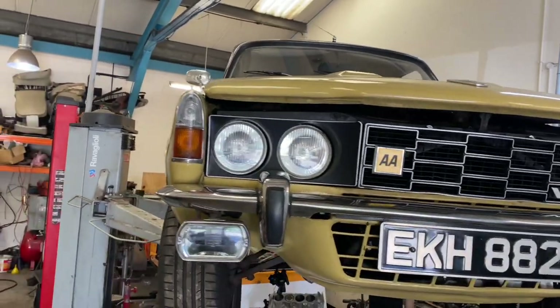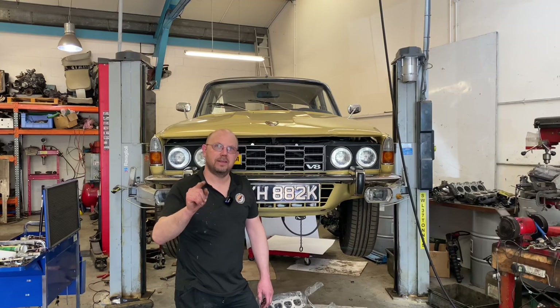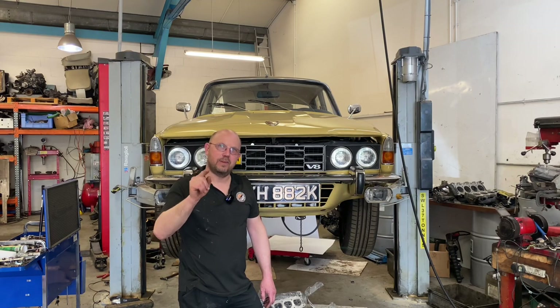Hi there, Graham at Penguin Motors. We thought we were done, but we're not. We're back. We have an unexpected update on Huwe's V8 P6.